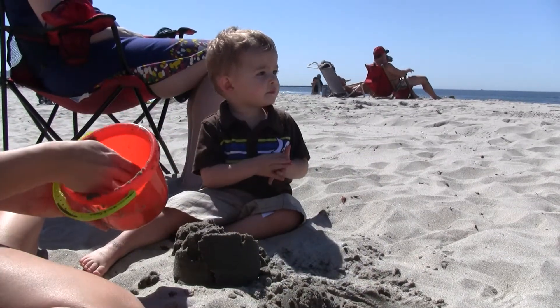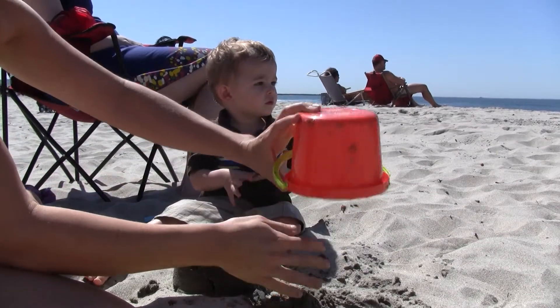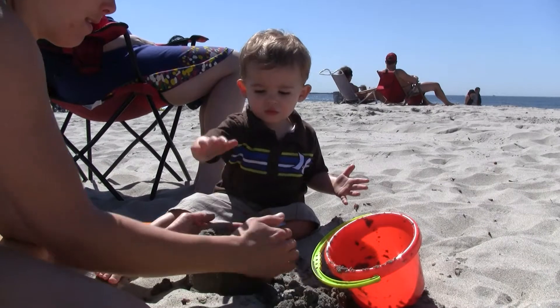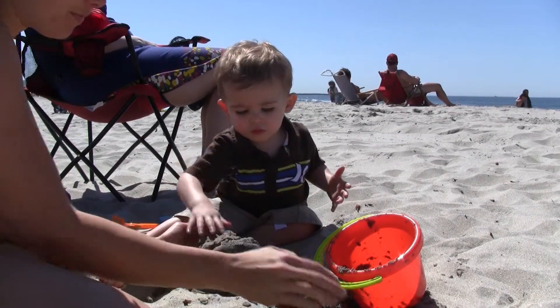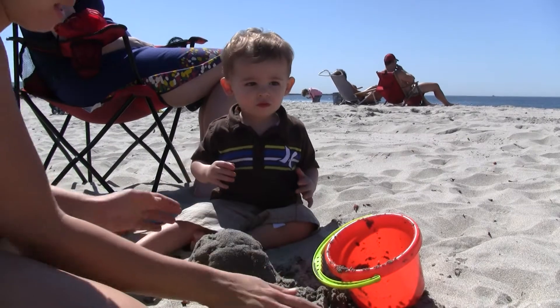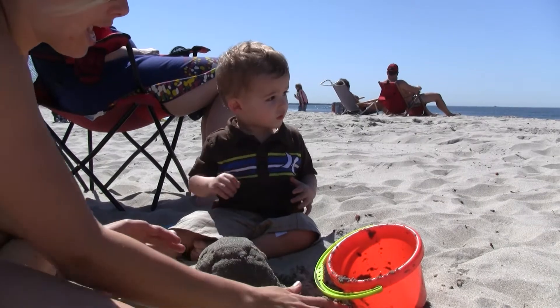Daddy. Mommy. Yeah, sweetie. Look, Owen, it's kind of like a sand castle. Here. Good job, Owen. You're building a sand castle with Auntie Becca. Look at that.